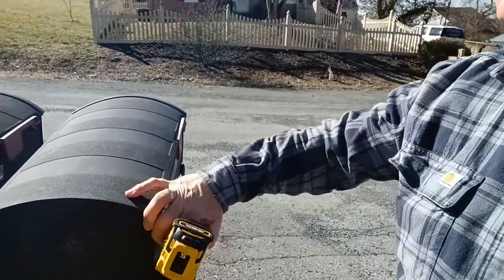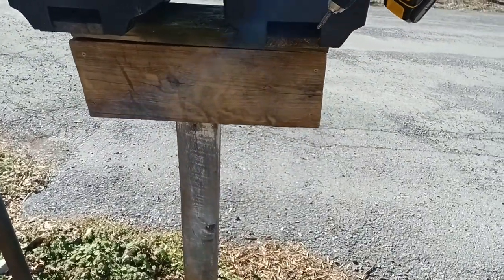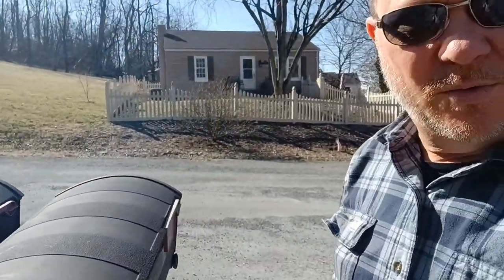Welcome back to the channel Journey with G Poppy. I'm here doing a special project for some folks — they have a dual mailbox post that is in disrepair. You can see how it's not very stable. My goal today is to take the mailboxes off, take the post out, dig a new hole, plant a post, and repair the wood structure where the mailboxes will be attached.